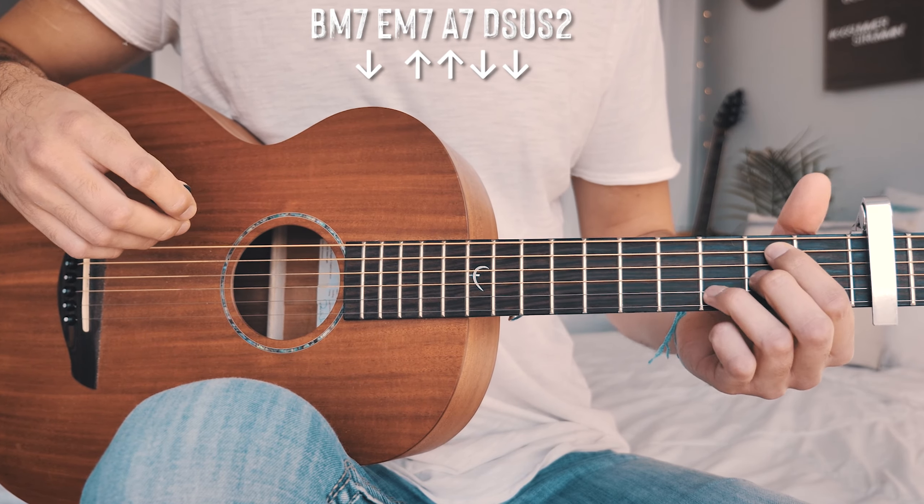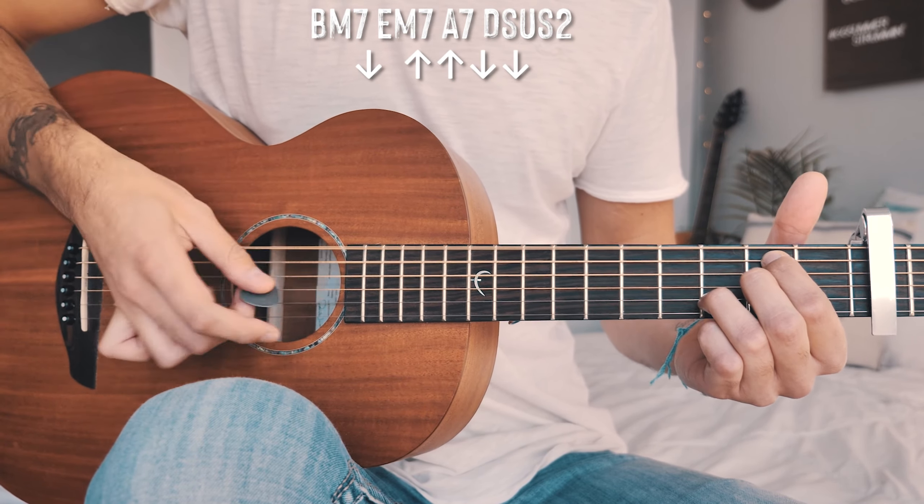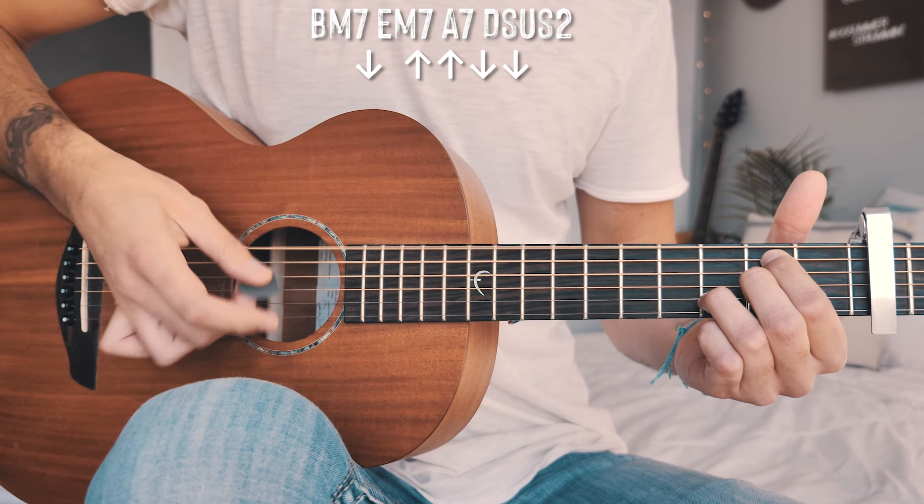So at closer to full speed, the whole chord progression with that verse and pre-chorus strum pattern goes: B minor 7 — down, up, up, down, down — then E minor 7 — down, up, up, down, down — and so on through A7 and D sus 2, just like that, repeated throughout all verses and pre-choruses. It's a funky strum pattern that matches the feel of the song, so it takes a little practice slowly to get it down.